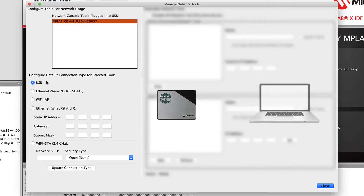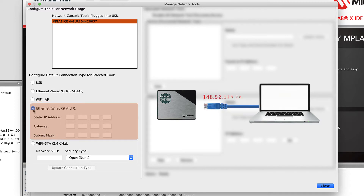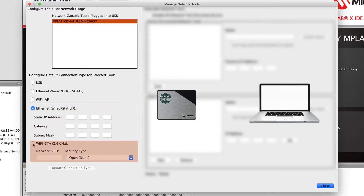For the selected tool, choose Ethernet using DHCP to connect using an Ethernet cable; Wi-Fi access point, to have the ICE4 create a wireless network that your host PC can connect to; Ethernet static IP, to connect using an Ethernet cable where the connection settings have been manually specified; or Wi-Fi station mode, to have your ICE4 connect to the specified Wi-Fi router shared with your host computer.